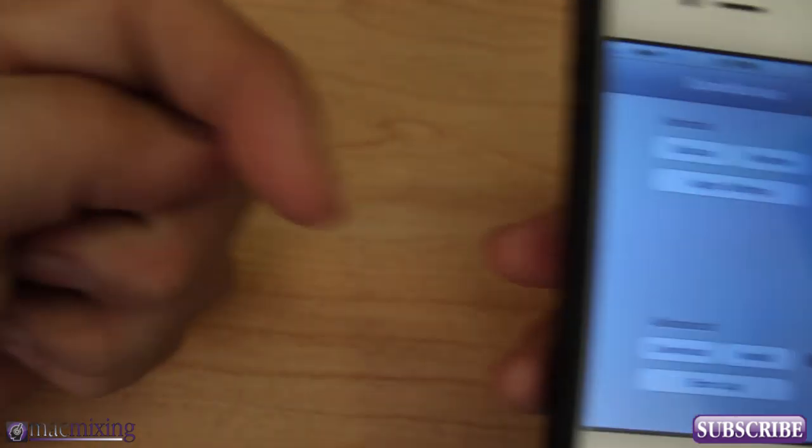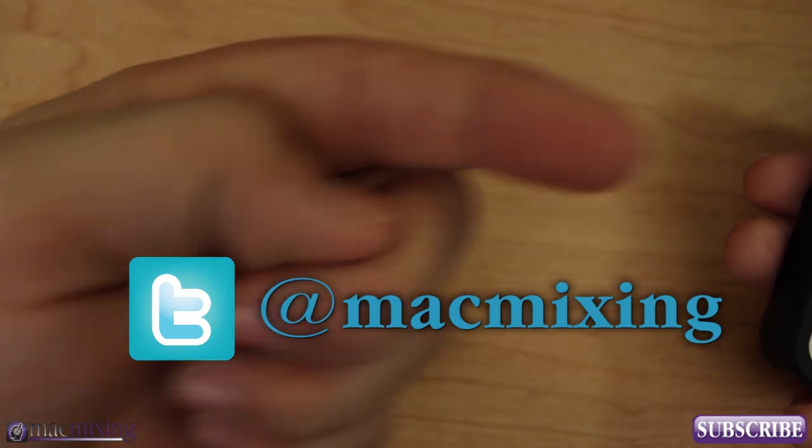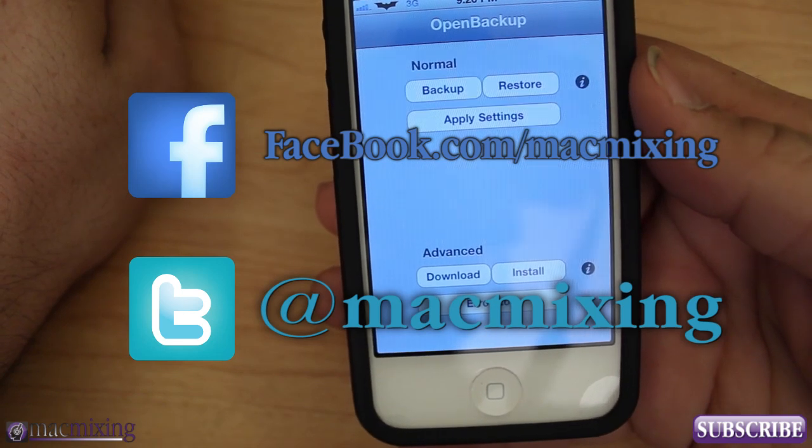It's called Open Backup — give it a shot and let me know what you think down in the comments. Please rate this video, give it a thumbs up, click subscribe, and follow us on Twitter and Facebook. Thank you very much guys, this is Dom from MacMixing.com — have a great day.